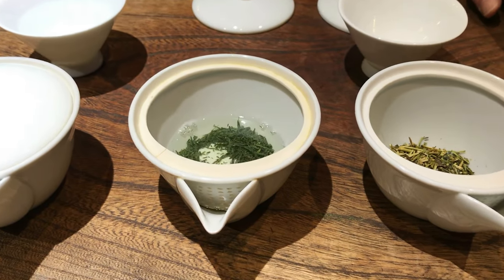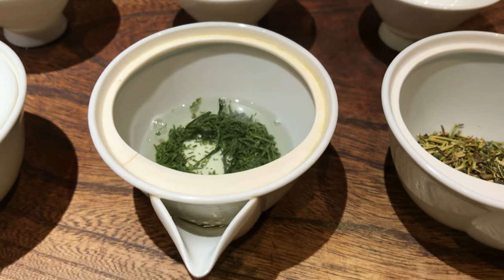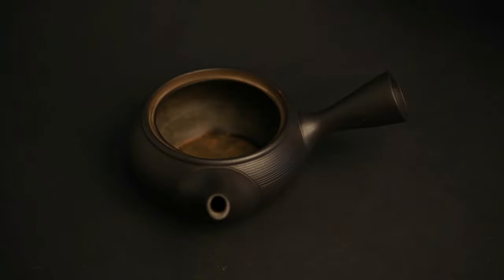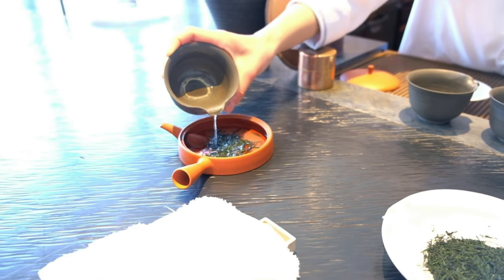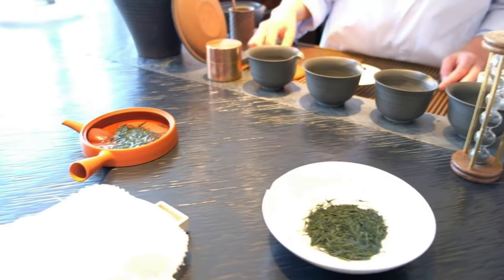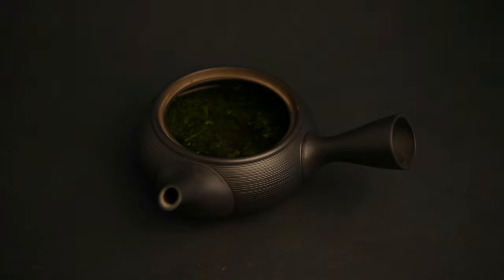Once the water has reached the correct temperature, it's time to pour it into your teaware. Before adding the tea leaves into your teapot, pour a tiny bit of hot water in and let it heat up the teapot as you select your tea. Then pour out the water and add in five grams of leaves. When you pour the water in on top of the tea leaves, make sure to do it along the sides of the leaves if you can. When you pour it directly onto the leaves, it can agitate them and extract more of their bitterness.